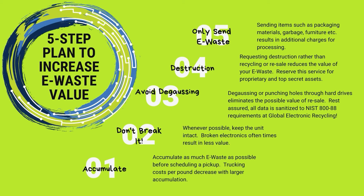Number two: don't break it. Whenever possible, keep the unit intact. For instance, if you have a laptop, don't toss it in a Gaylord box and allow it to get broken — we like to refurbish and remarket items to get you as much value as possible, and broken items make that very difficult. Number three: avoid degaussing your hard drives. Degaussing renders the hard drive unusable, so we can't wipe and resell it. Rest assured, we always wipe and sanitize the data and verify it's not recoverable before resale. The difference between a remarketable hard drive and a degaussed hard drive is pennies versus dollars.